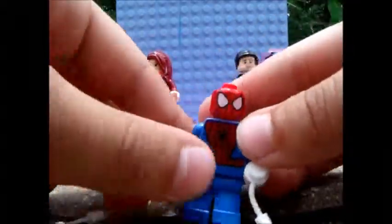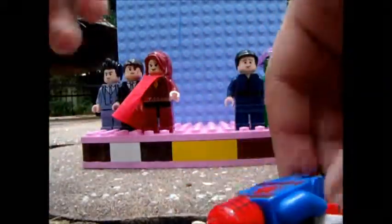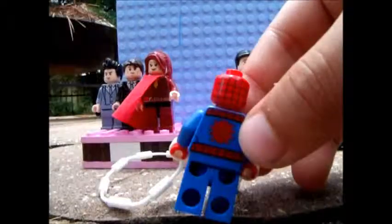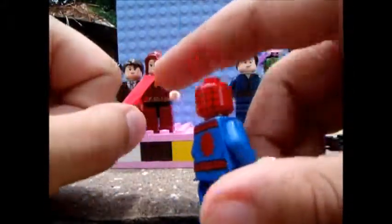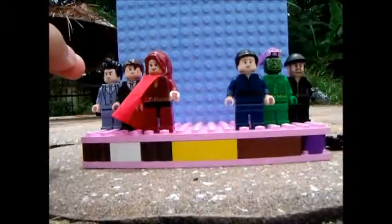So here we have Spider-Man. This is the official Ultimate Spider-Man minifigure — the same one I've been using for my Amazing Spider-Man reviews. There's a spider on the back. So yeah, that is Spider-Man.